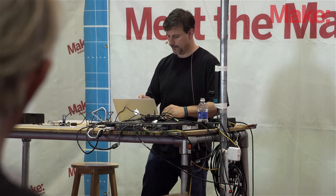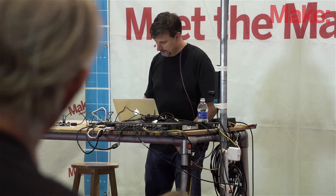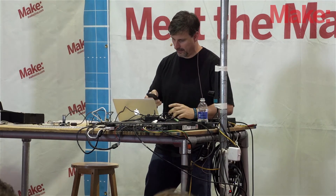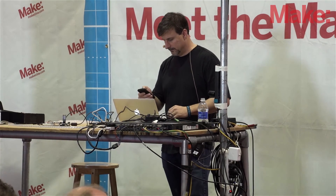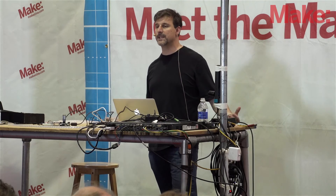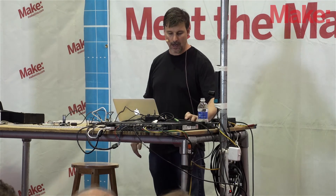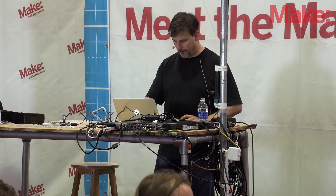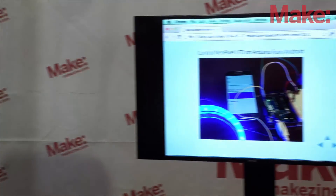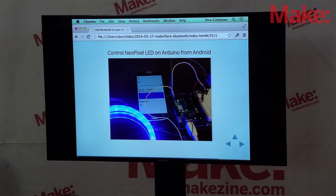Unfortunately the demos aren't cooperating. On the PhoneGap side we have an API where we say Bluetooth Serial Write and write the data across. If it had worked, we would be able to light that strip of lights up. Hopefully I can get this working after the presentation — if you want to come over and see it, I can run that demo. But for right now I'm out of time and I need to let the next speaker go.